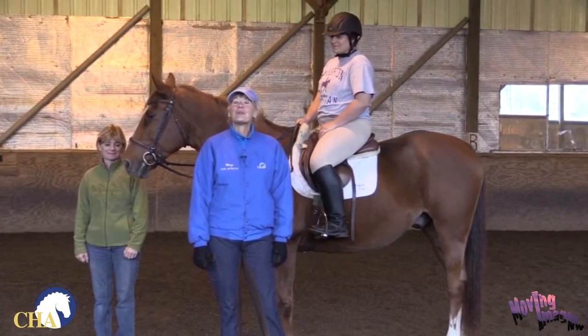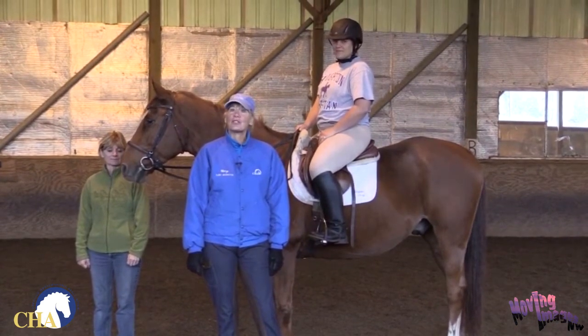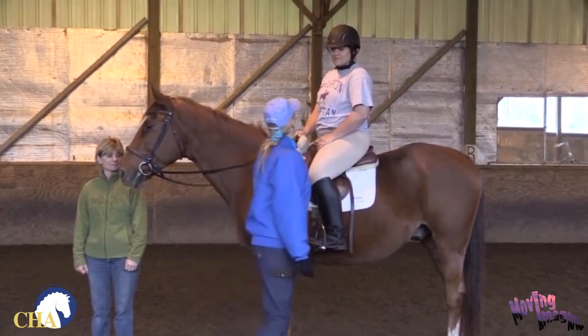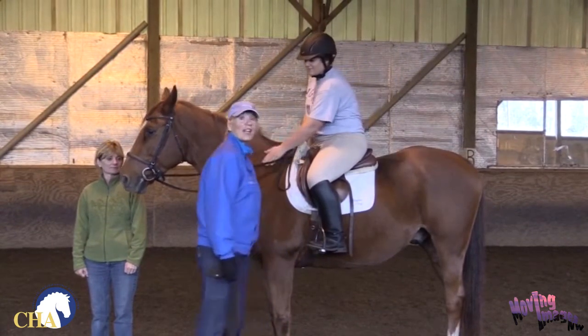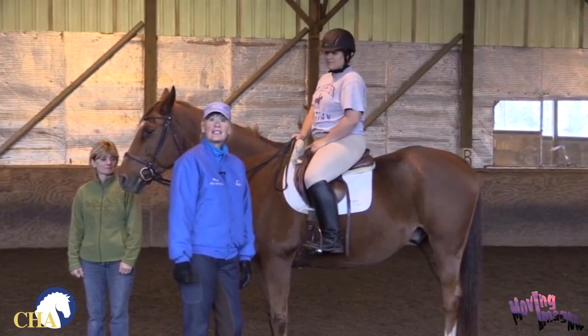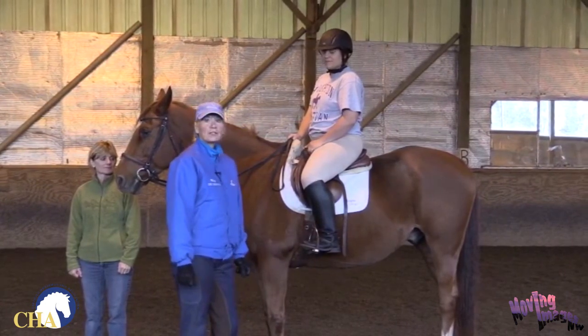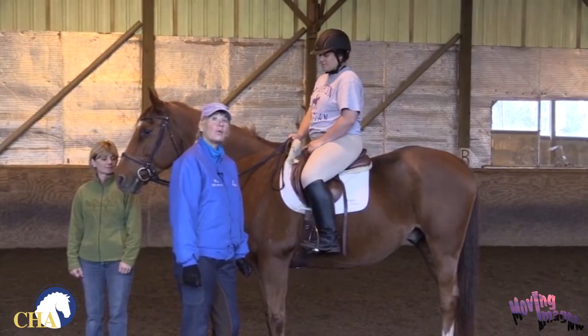Hi, I'm Mitzi Summers and I'm here to relay a safety tip for the Certified Horsemanship Association. I have Sarah and her horse Art as demonstrators, and Lori is serving as my assistant. What we're going to talk about today is safely adjusting your stirrups when you're on a horse.